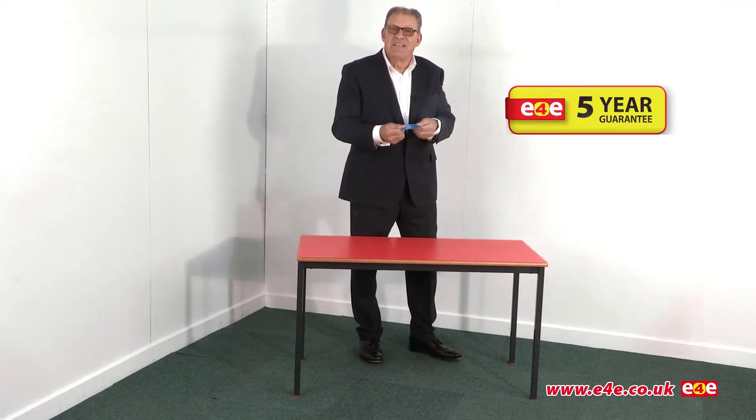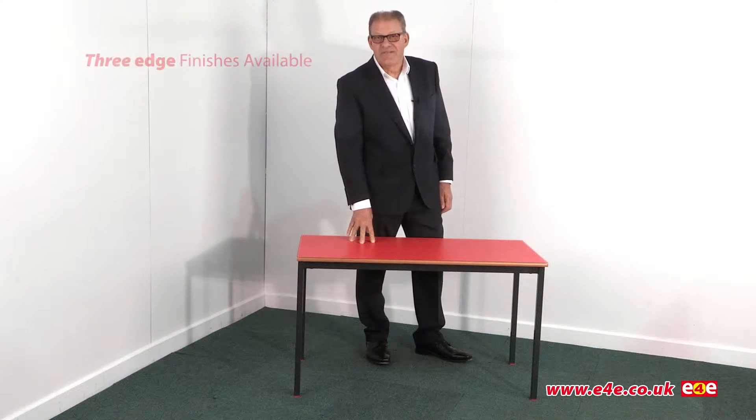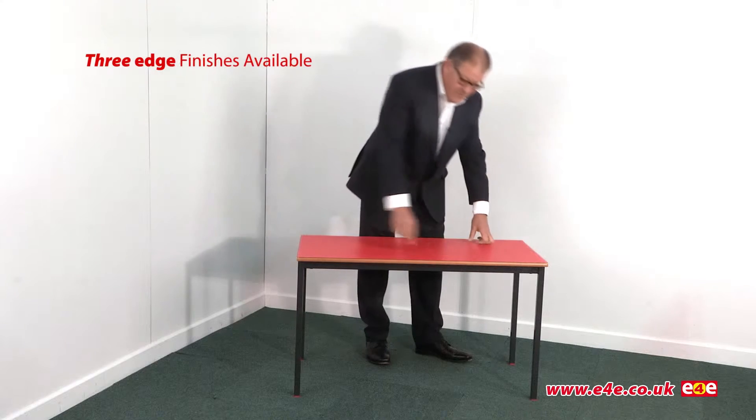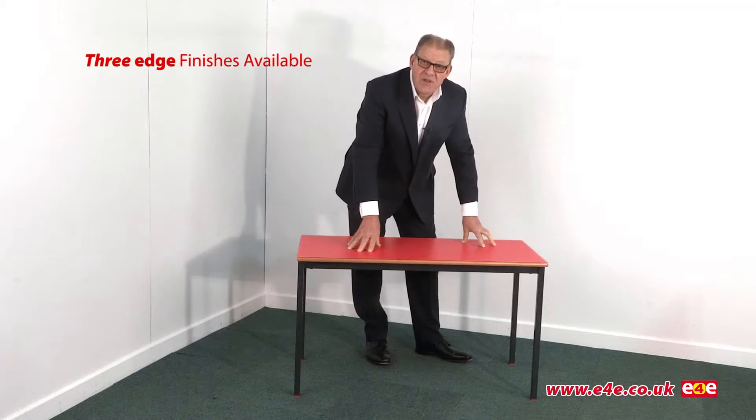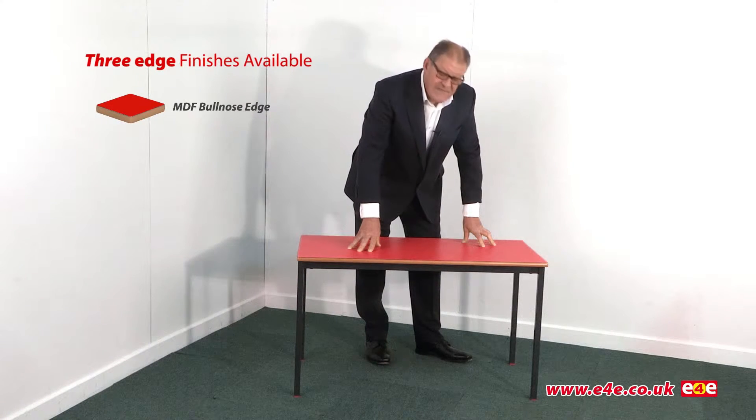In fact it's guaranteed for five years. In terms of edge finishes we have three on offer. The most cost effective is the polished bullnosed MDF edge, which you can see here. It looks attractive and is the best value.